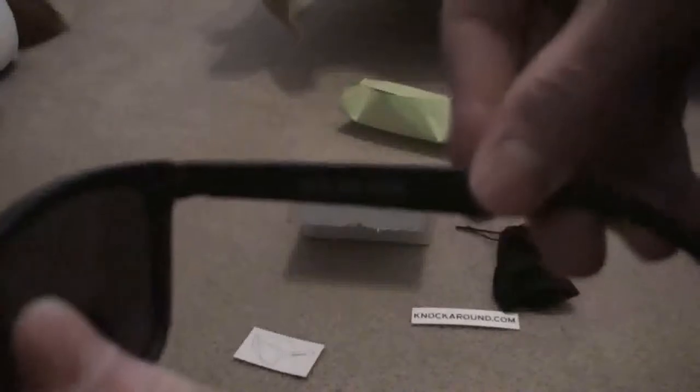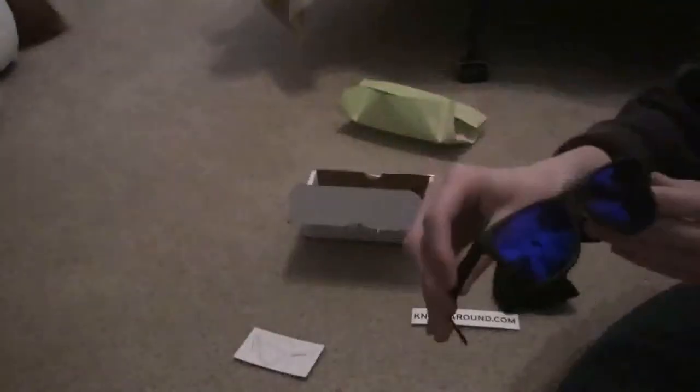Autofocus — nah, there we go. You can see Knockarounds — wait, I don't know if you can see that or not. Let's try to hold it. Alright, whatever, well it says Knockarounds, and then the other side's got their slogan, ace on base. Yeah, it says that, and yeah, pretty cool.